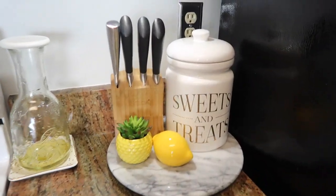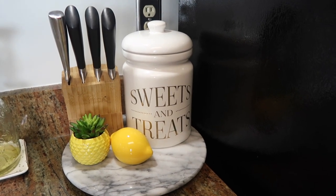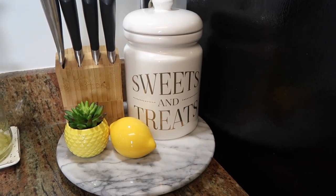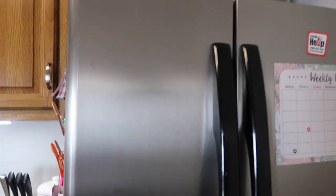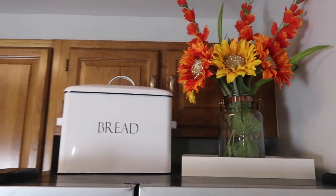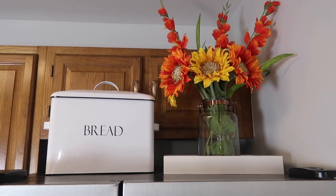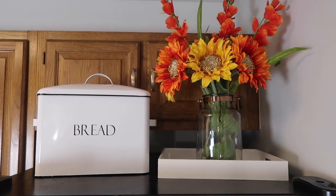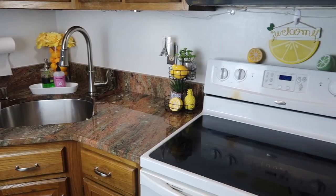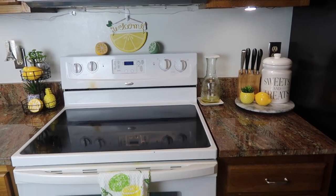On the other side of my oven I have my oil, my knives, and a jar I keep peanuts in. I also have a trinket from Dollar Tree, a Dollar Tree succulent, and a lemon. On top of my fridge I have a bread jar where I keep all my breads, and some flowers — sunflowers and some long-stem flowers I found at Dollar Tree this year.